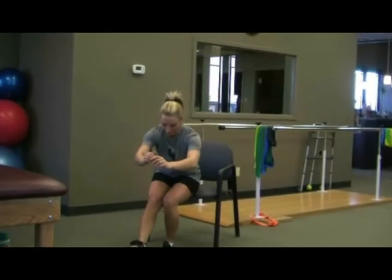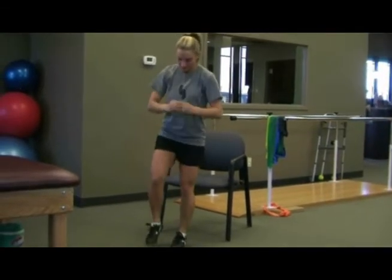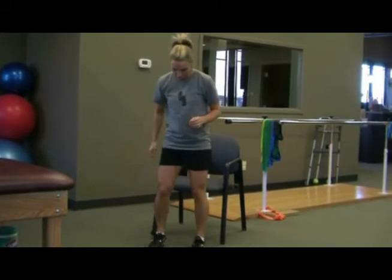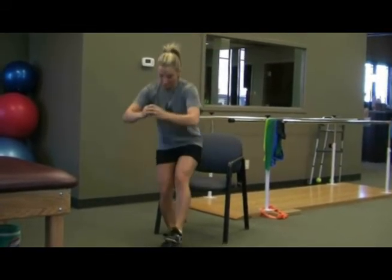And of course, the single limb squat is great as well, focusing on alignment of the lower extremity. Try using a chair or bench at first to work on your technique and to decrease the load on the patellofemoral joint, or the kneecap compression on the femur.